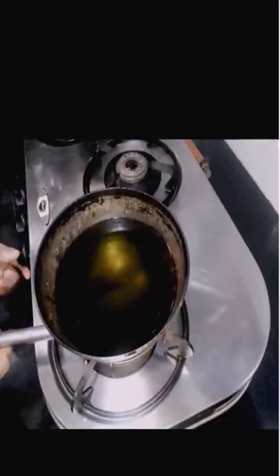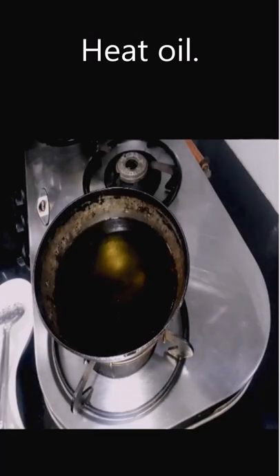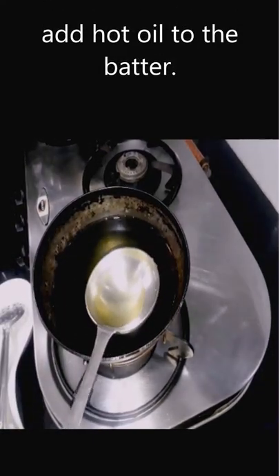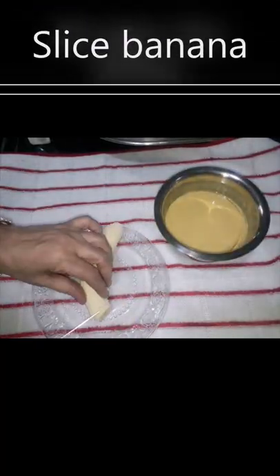Add both flour, red chili powder, cumin powder, and salt, and dry mix them. Then add the required water.